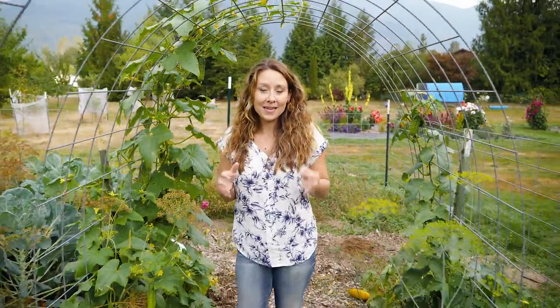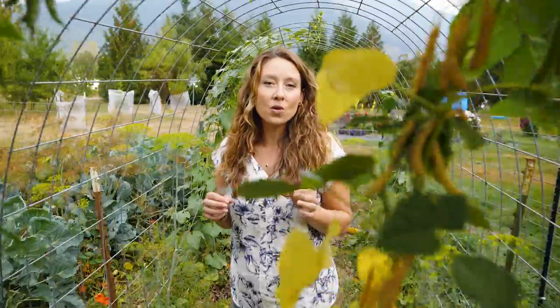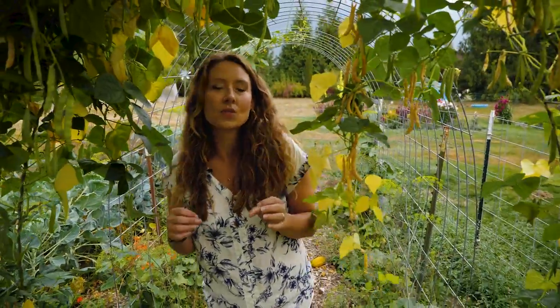Gardening in October means making sure that you've got all of the harvest in before those first frosts come, so that you don't lose anything or have anything damaged.